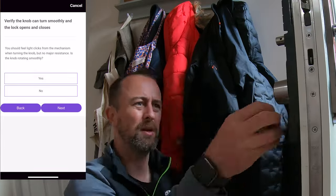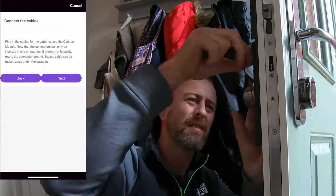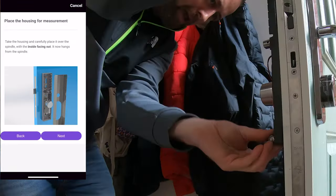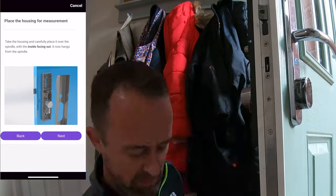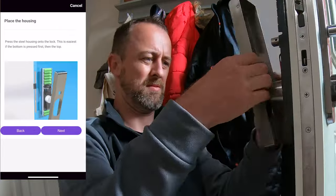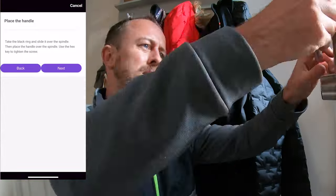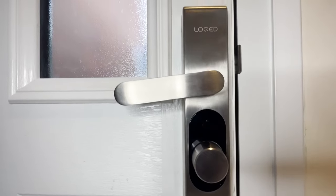Once I'd figured out the motor, it was all pretty simple. I just followed the guide, connected a few wires, put the batteries in, put the handle and cover on. If I hadn't made the mistake with the motor it probably would have taken about 15 minutes in total. Really not very complicated, and I didn't need any tools other than a Phillips screwdriver. I wouldn't recommend using an electric screwdriver as you can round off the screws quite easily.